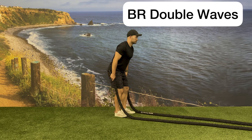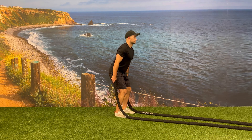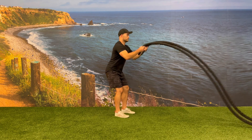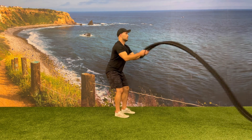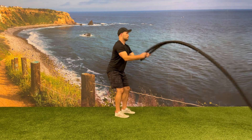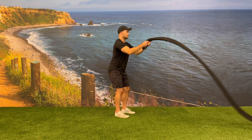Begin in the correct starting position with your feet next to the battle ropes as you're leaving the ground. Raise both arms at the same time, bringing your hands up to shoulder height, and on the way down bend the elbow and snap the wrist, bringing the wave of the battle rope all the way down to the battle rope post.